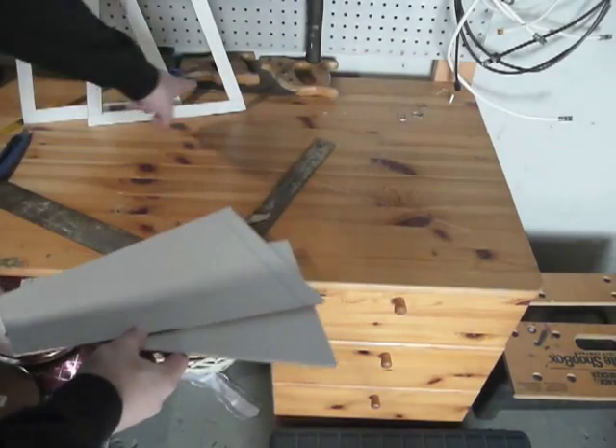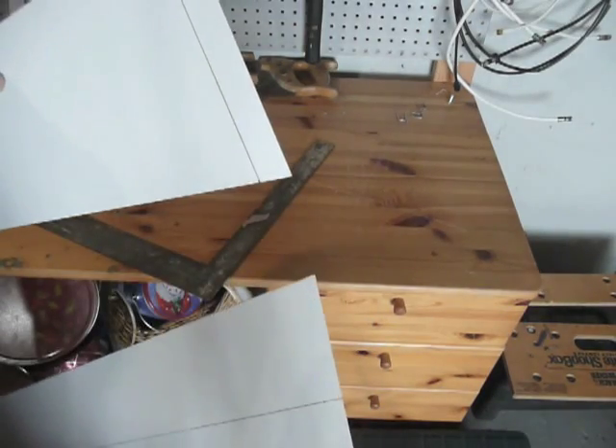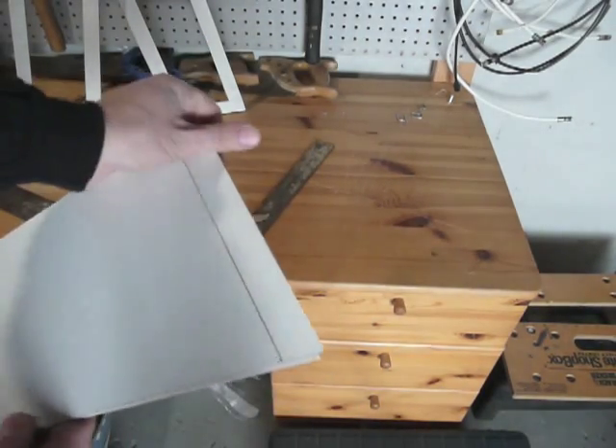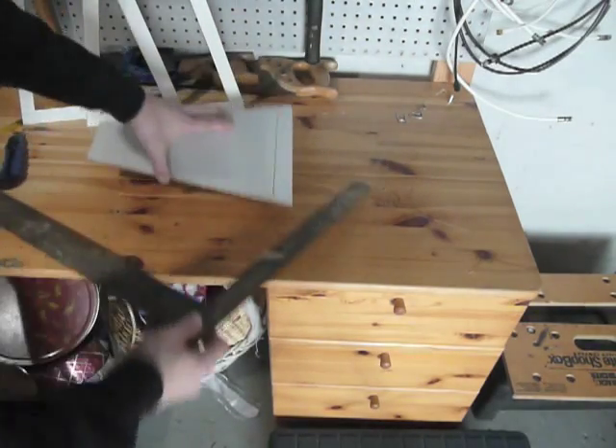Next I need to cut the two pieces that are going to be the crossbars on the bottom. I just drew a one-inch section across this, and I'm going to double it up on top of itself and cut them both at once.